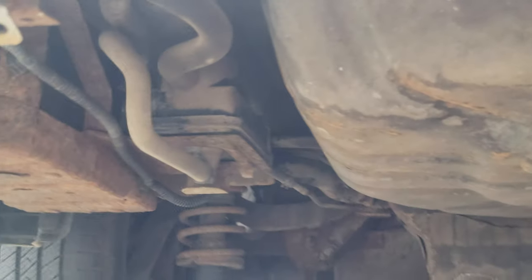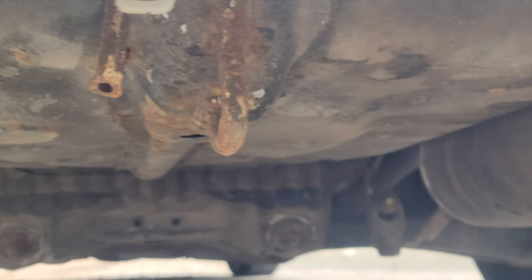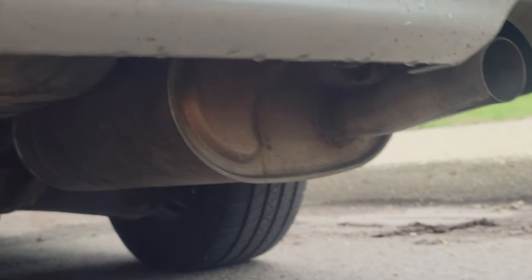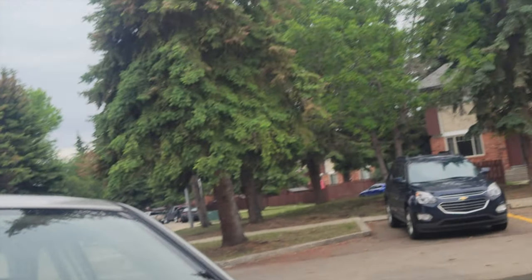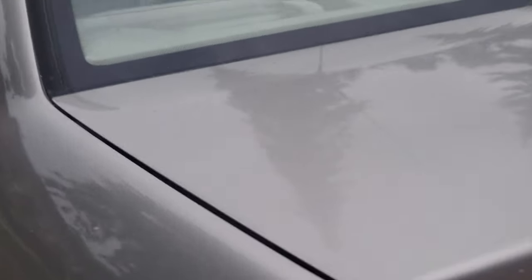This is what the engine looks like under the hood. This is a big part of the engine. The hood opens, right. Just a little rust box there.